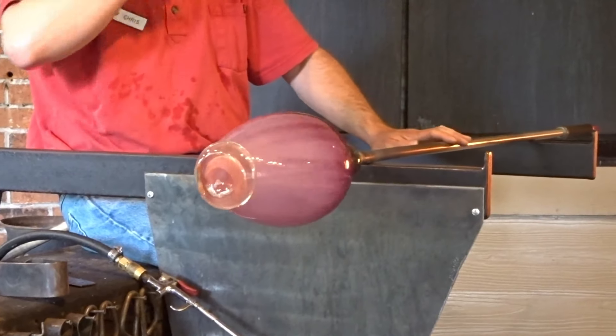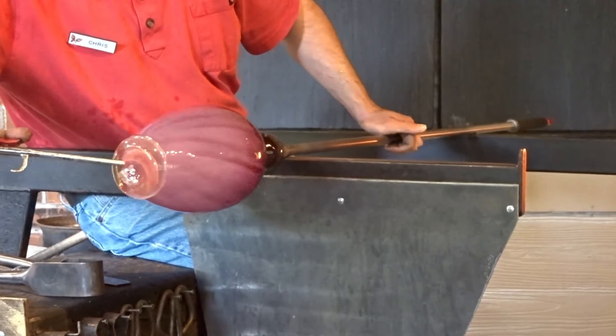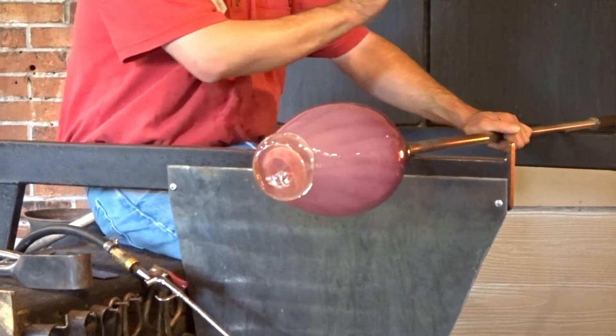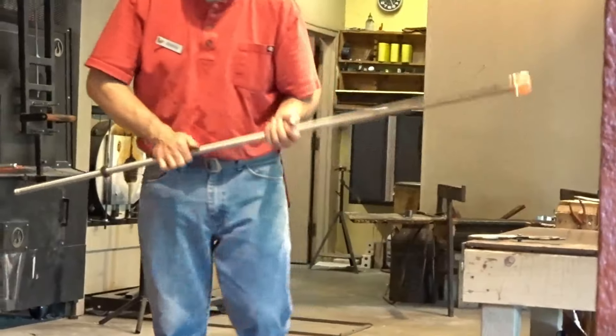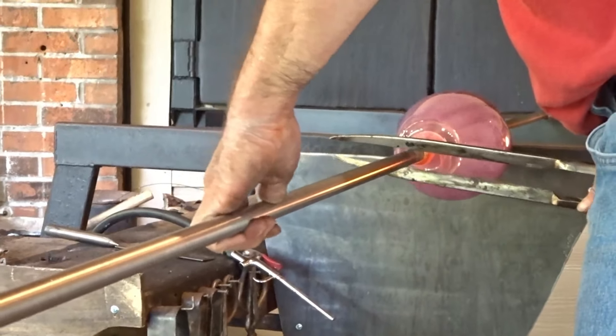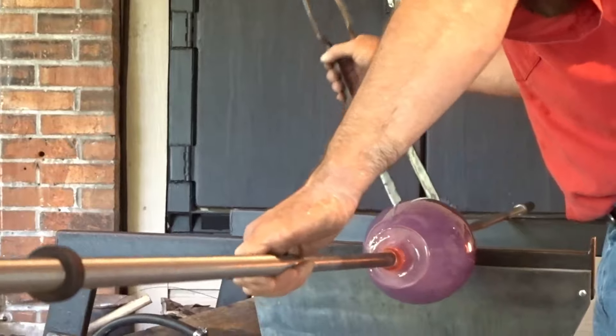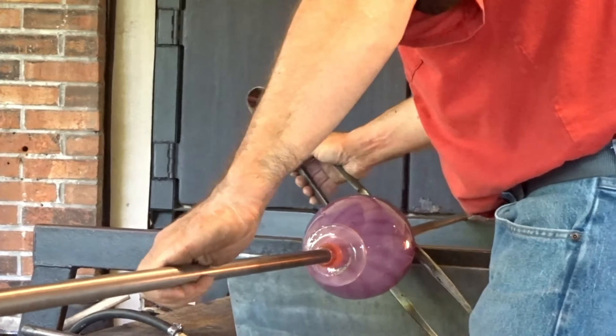We do want to work on the top of it, so we have to take it off the pipe and turn it around. We're actually done with the blow pipe too. We're going to attach another rod to it and break it free. He's going to go to the end of this rod so he can work on the vase from the other end. We grab a hold of the top and that will cool down that stress point. And he broke it loose from the neck.